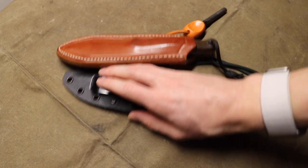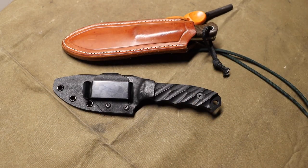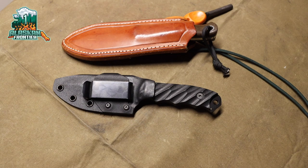Anyway, that rant aside — that has been my look at the Half Face Blades Junior Disaster. Hopefully you enjoyed the video. As always, God bless and I'm out.